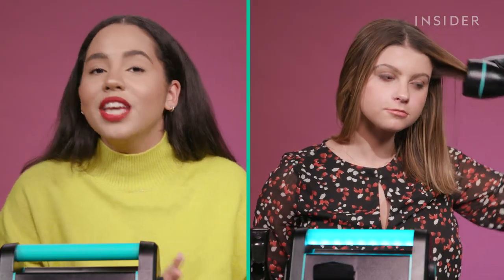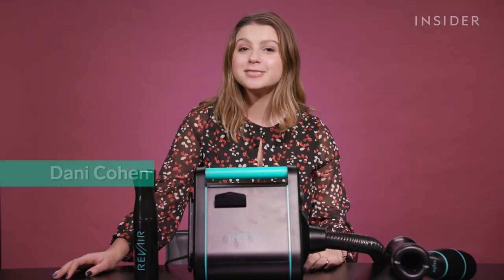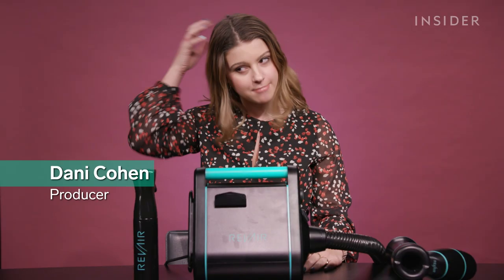Now that I've tried out the Rev Air and my hair is completely straightened, I've already formed my thoughts and opinions. But just to be a little bit more thorough, I'm gonna have my friend Dani try it out on her wavy hair and see what she thinks before telling you my final thoughts. Hi, I'm Dani and this is my natural hair — I would call it semi-straight wavy.